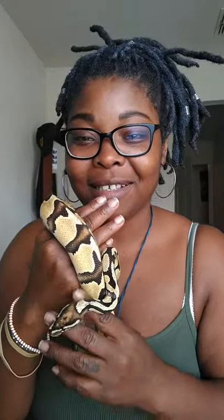This here is Donatello. He is an orange dream fire. He is one of my sweeter males — one of the nice babies.